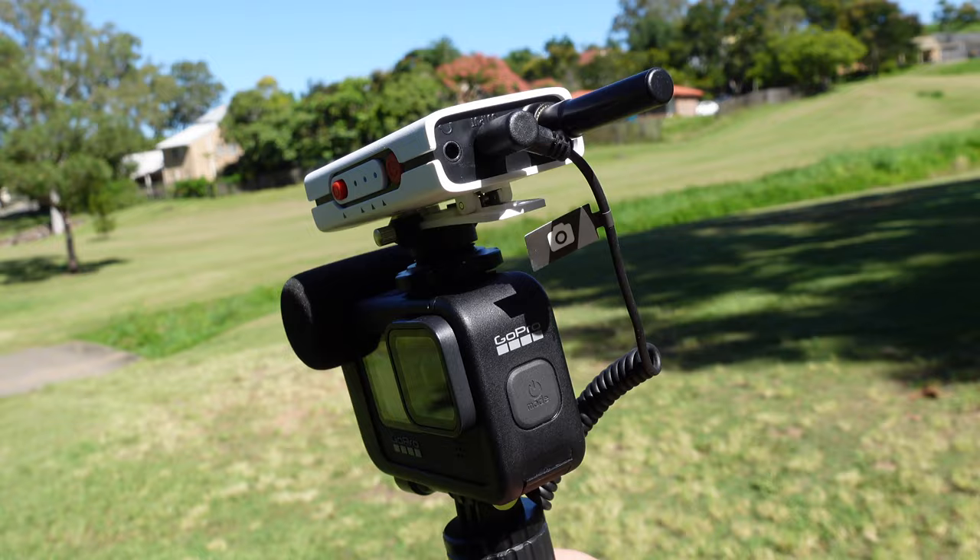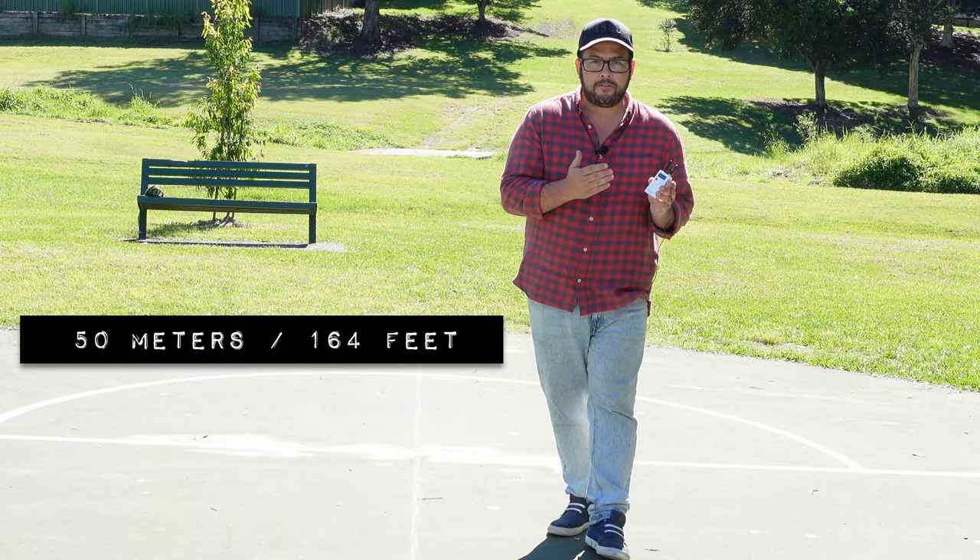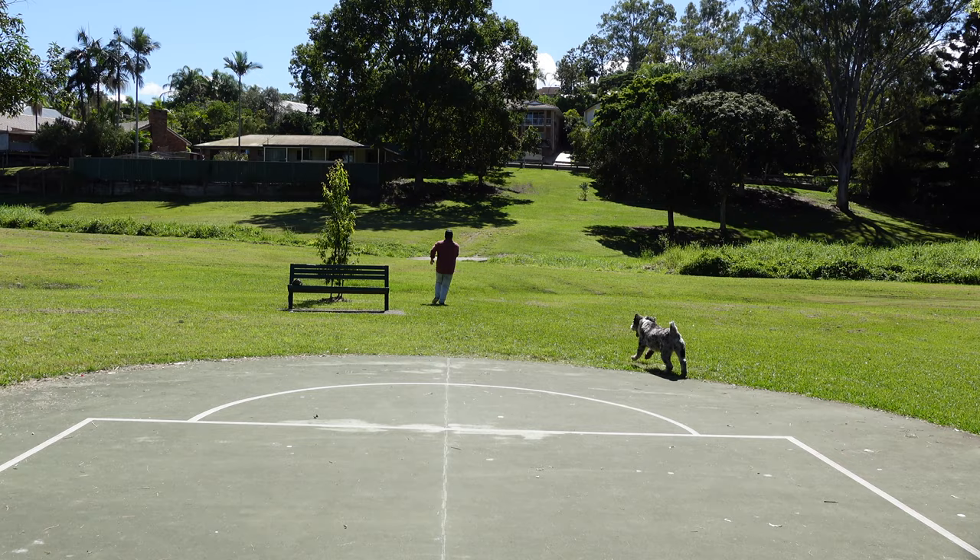This is what it sounds like connected to the GoPro, which pairs pretty nicely with it. It has a range of 50 meters or 164 feet in an open wide area.